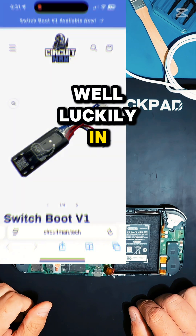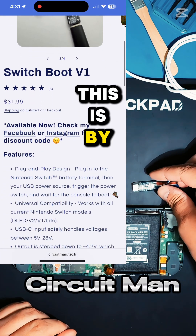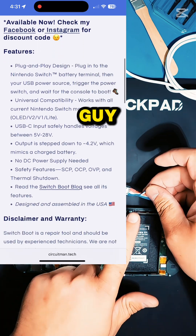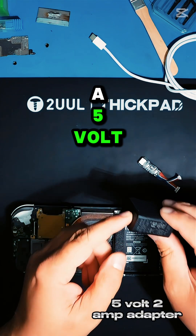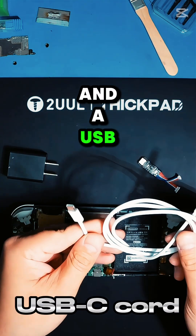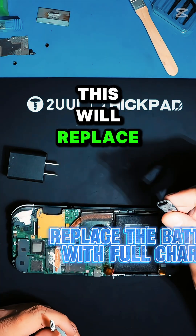Luckily, in comes the Switch Boot Version 1 — this is by Circuit Man, and all you really need is this device, a 5-volt 2-amp adapter, and a USB-C cord in order to do that.